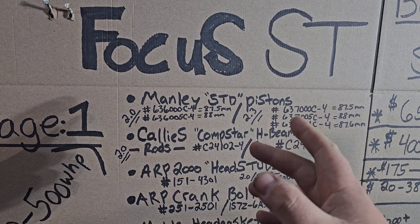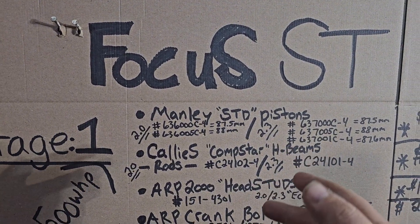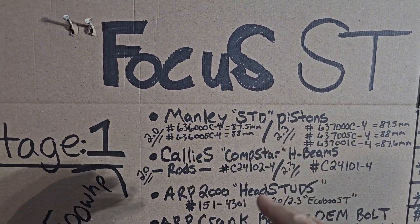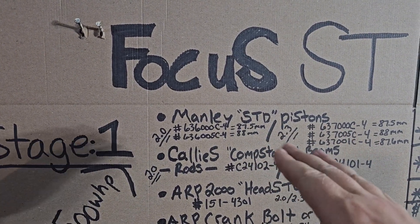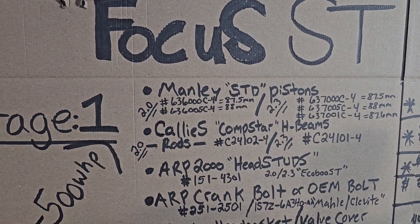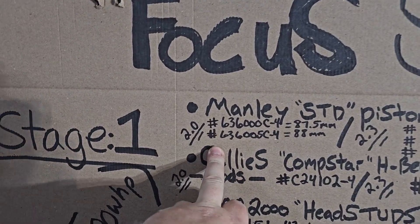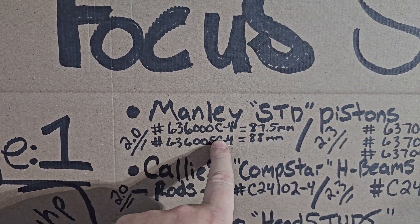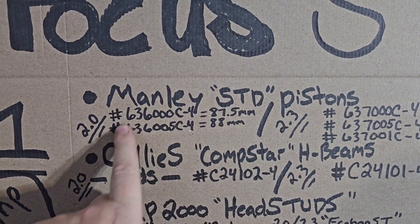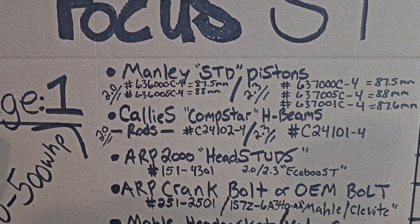The pistons I'm selecting for Stage 1 are the Manley standard duty pistons. 'Standard duty' refers to the wrist pin material and strength, but these are a 2618 piston — really good, rated for probably around 800 at the wheels with no problem. It's just the standard duty wrist pin that limits the horsepower. Here are the 2.0 EcoBoost part numbers: 87.5mm is your standard OEM size piston, and then you have your 0.5mm over, which is the 88mm piston.